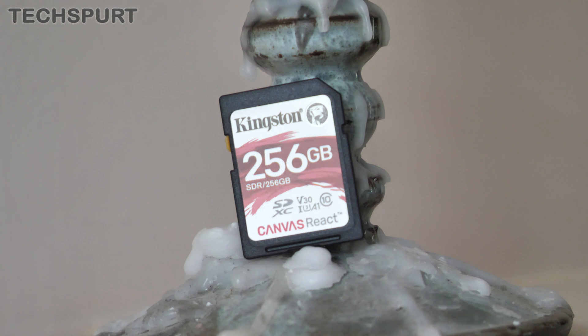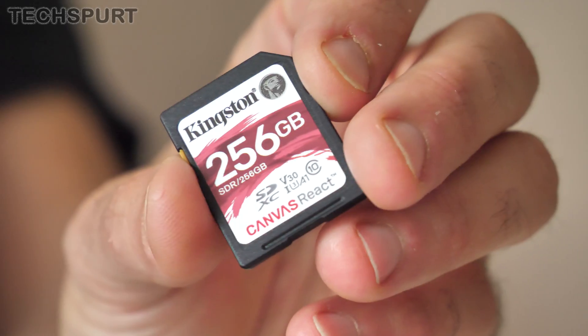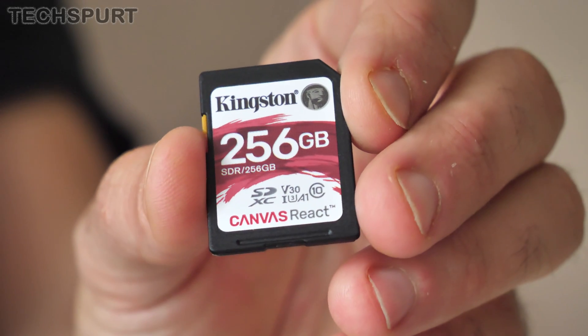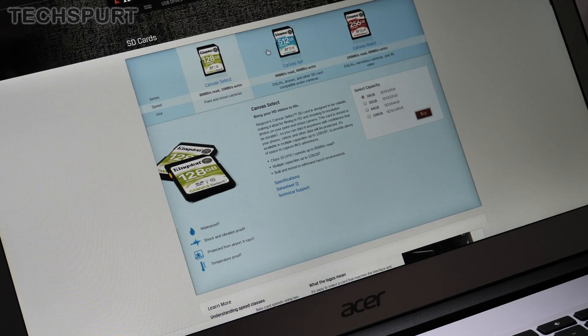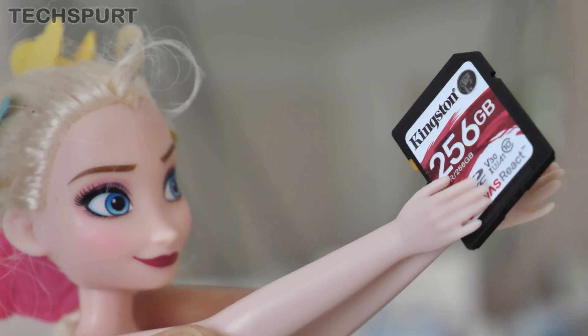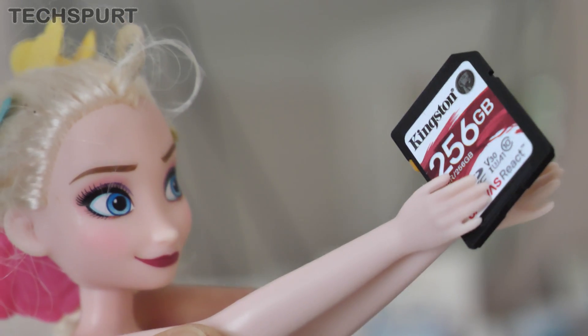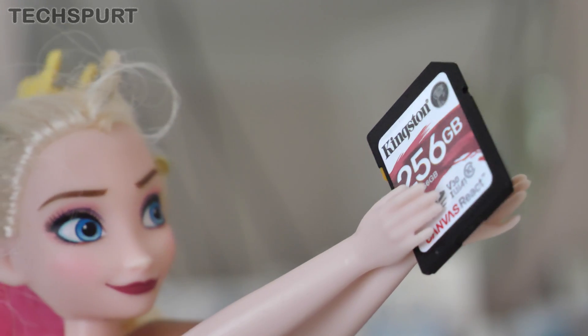An alternative option is the Kingston Canvas series. Like the SanDisk Extreme, these things are tough — waterproof, shockproof, temperature-proof, and X-ray-proof. You get a choice of tiers: the basic Canvas Select is a Class 10 card topping off at 10MB per second for write speeds; next up is the Canvas Go, which is V30 level and records up to 45MB per second, so that's absolutely fine for 4K; and then there's the Kingston Canvas React, which tops off at 80MB per second, basically making it future-proof. Not only are these Canvas cards perfectly suited to 4K video recording, they're also a bit cheaper than the SanDisk equivalent on Amazon — good if you want to save a little bit of cash.